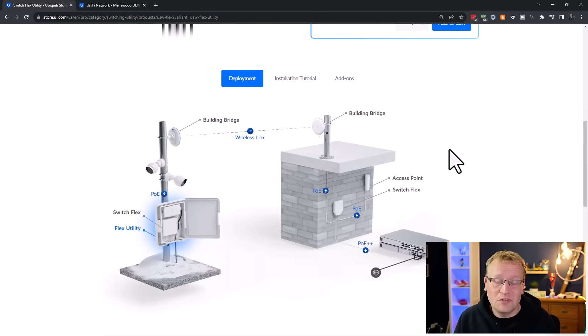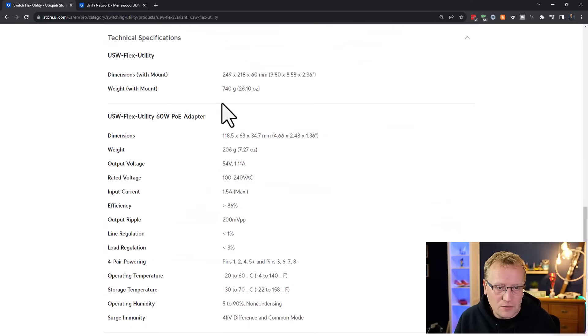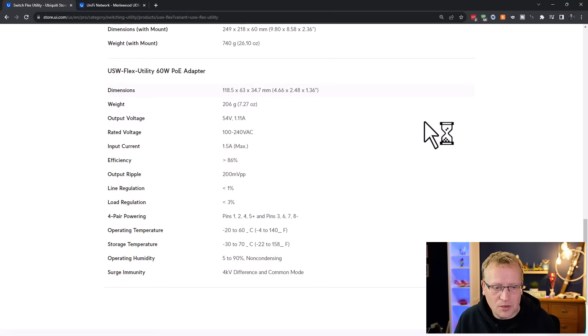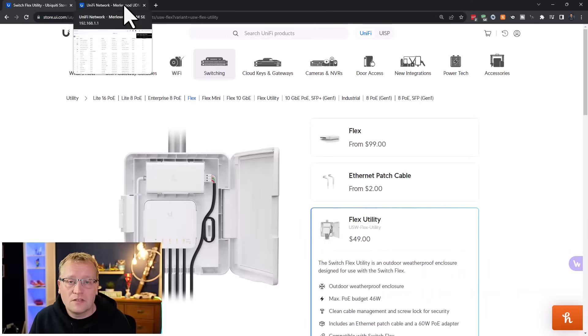They show some different mounting scenarios — you can put it on a post, on top of something, on a wall, whatever you want. I was looking for an IP rating but it doesn't actually have one listed. It's 206 grams, not very heavy. It's all made of plastic with some nice rubber elements, so it's weatherproof. There is surge immunity — I'm not entirely sure exactly what that means, but it does have some sort of surge protection. The temperature rating is important if you live somewhere like Australia where it gets really hot in summer.